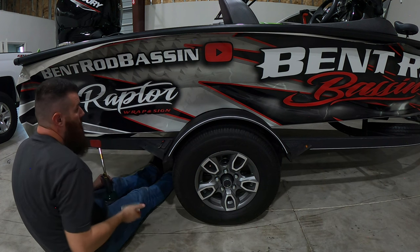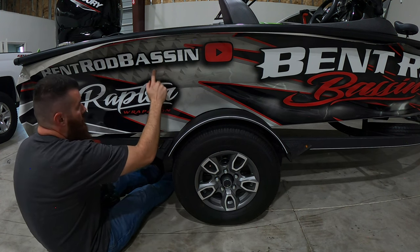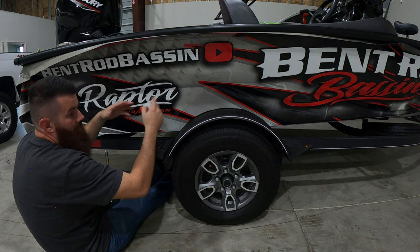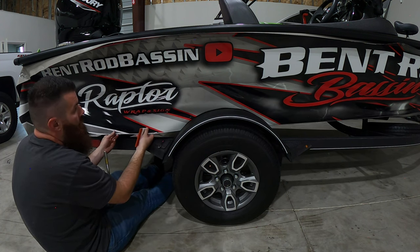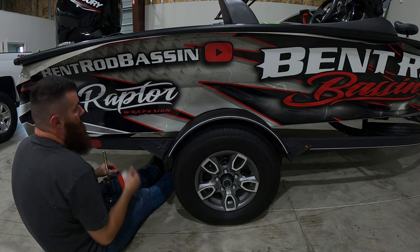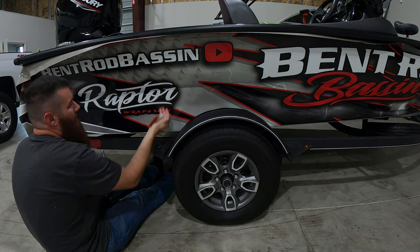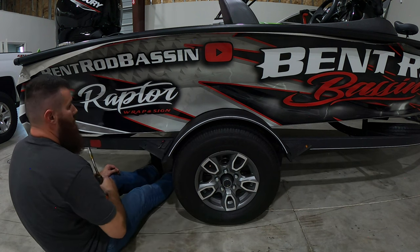We had a good one right there so that'll be a great spot to show you guys how to work out one of these smaller bubbles. What I like to do is let them simmer for a little bit — they have micro air release channels in the glue, so giving it more time it's going to be easier to get a bubble out like that. This will be a good time to show you guys what to do when you get one of these guys buried in here, because I don't want to pull the wrap up just to get that out. We're going to pop that little bad boy out in just a second.